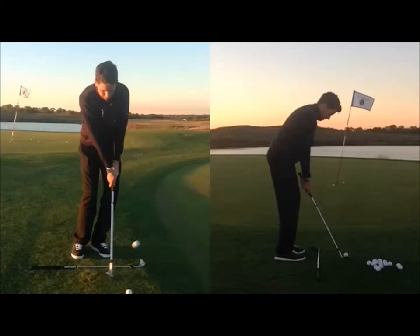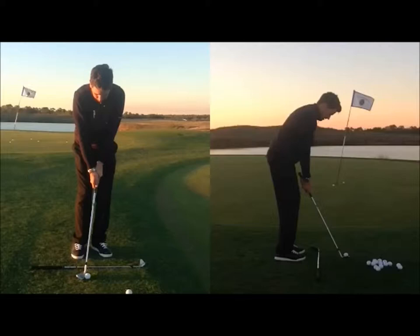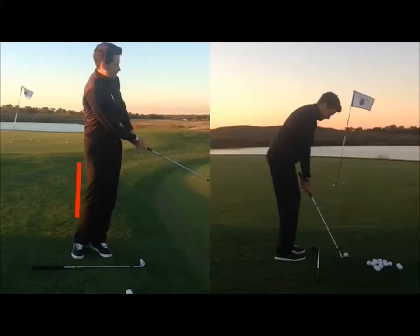From this position we really want to keep the lower body moving and turning. My last fundamental is keeping the right leg in a passive position — it's not going to move too much as I make my action. I tend to turn my chest over my legs for a stable lower body. As long as I keep the belt buckle, nose, and sternum in front of the ball, I'm going to be able to make solid contact.